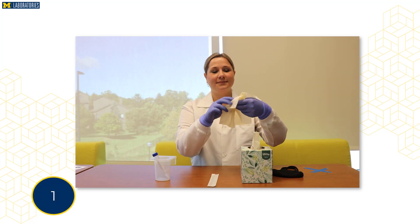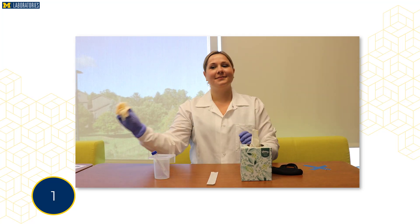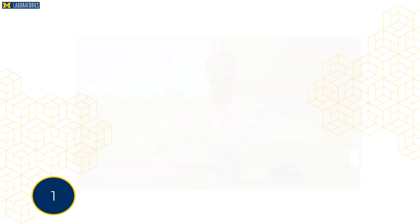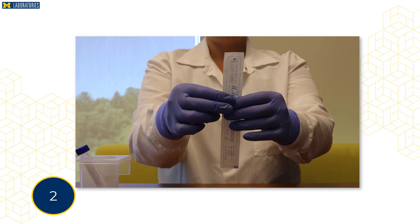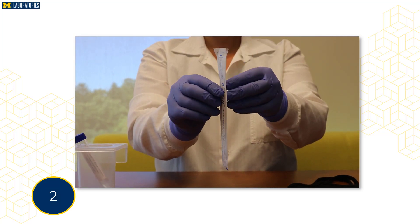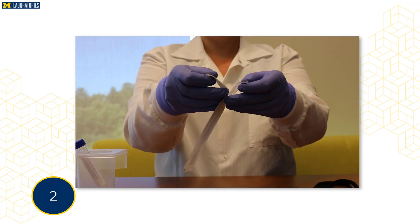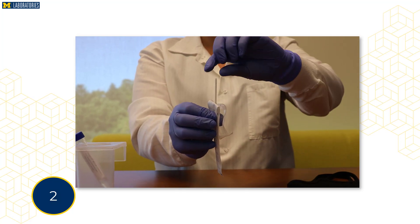First, blow your nose into a tissue to remove any secretions. Remove the nasal swab from the wrapper by pulling the two ends of the wrapper apart where it says peel here. Be careful! Only touch the swab handle, not the tip of the swab, because this is a sterile swab.